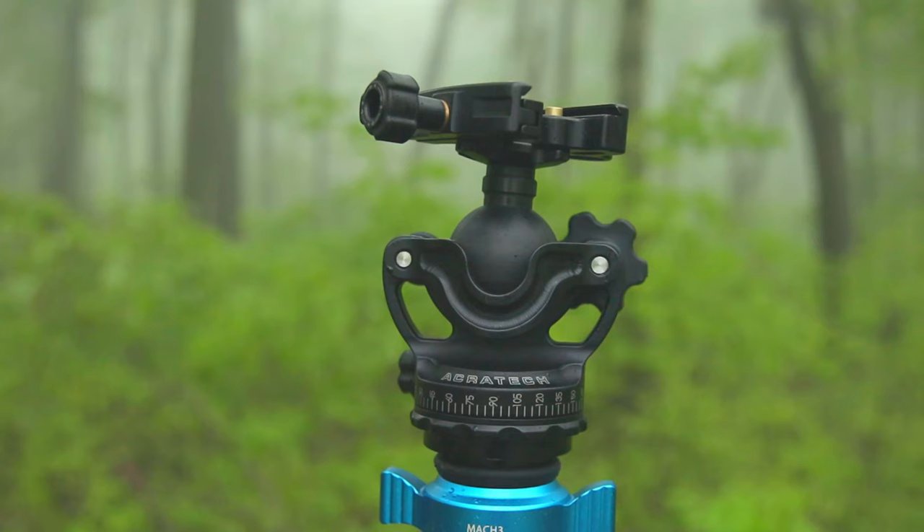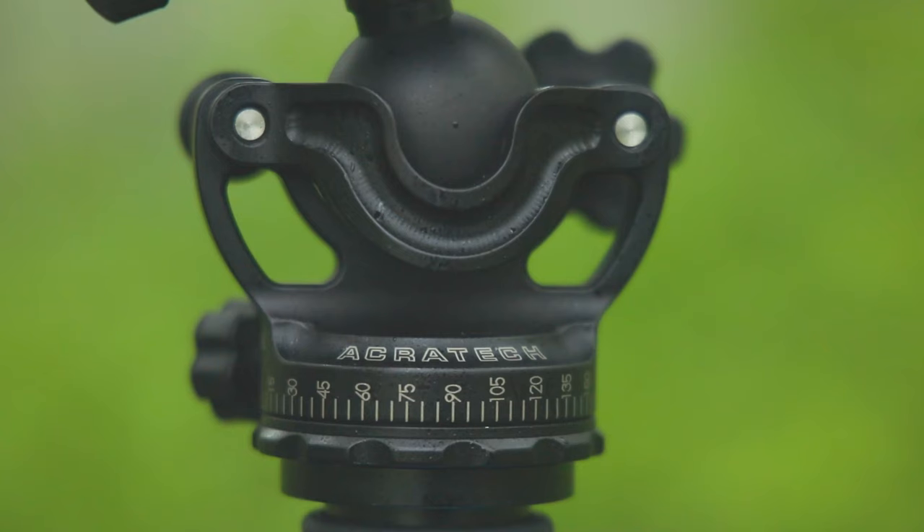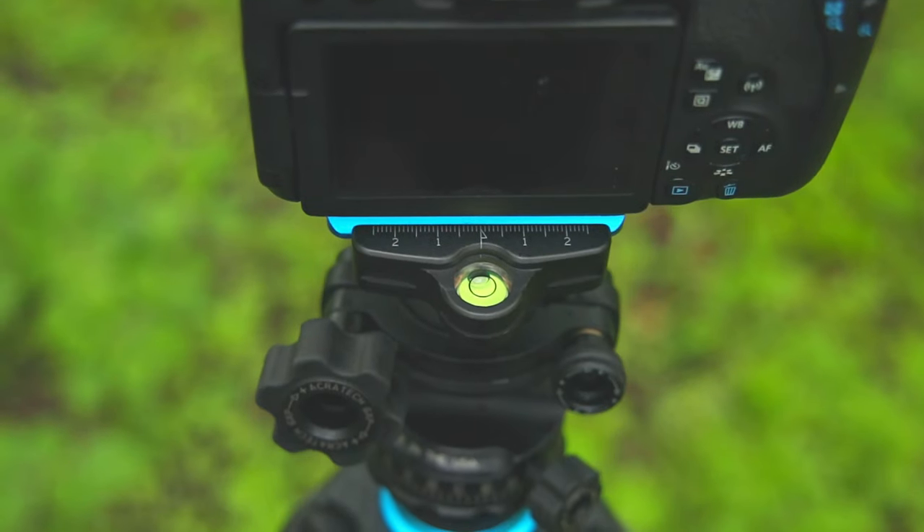The first thing I want to touch on with the Acratech GXP Ball Head is some of the quick specs. The height is around 4.2 inches, the base diameter is 2.4 inches, and the ball sphere is around 1.5 inches in diameter. The top is an Arca Swiss base. The most important specs: the weight is 1 pound, which is extraordinary, and it can hold up to 50 pounds while weighing only 1 pound. It's super lightweight and super sturdy and durable.